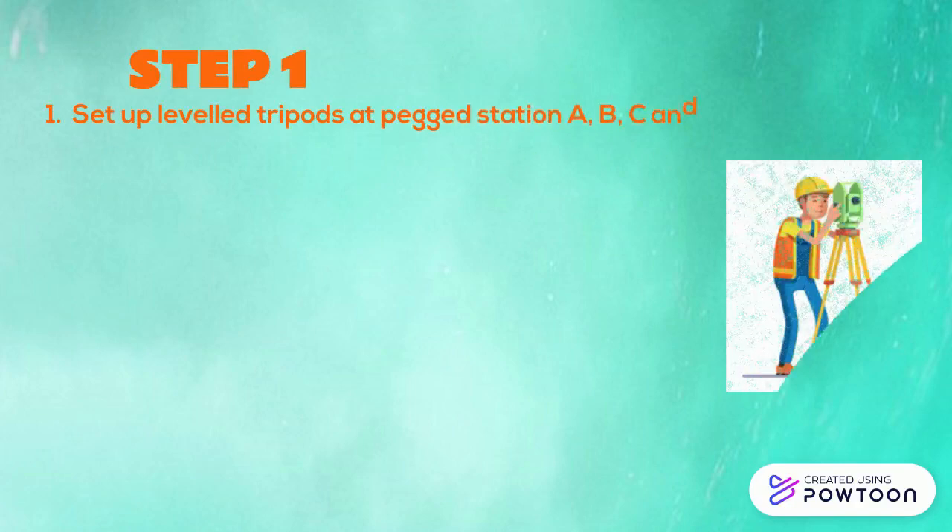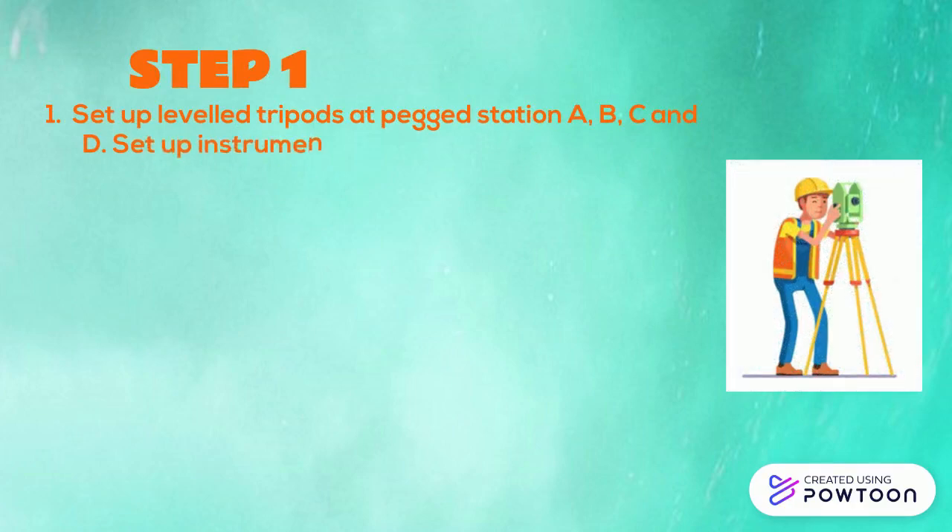Step 1. Set up level tripods at patch station A, B, C, and D. Set up instrument at B. On power, tilt and sight station A.